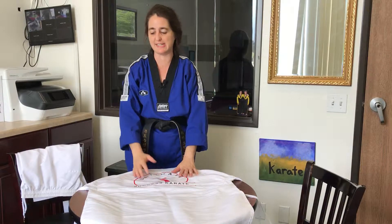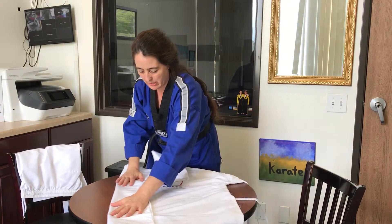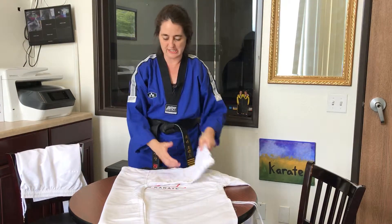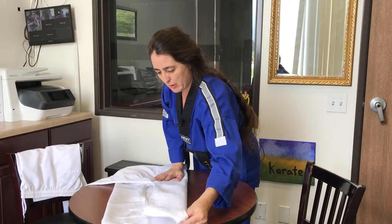Step two is to fold in the left side — I'm folding in the right so that I'm mirroring you guys. Then fold the sleeve over — that's step three. Step four: fold over the right side.